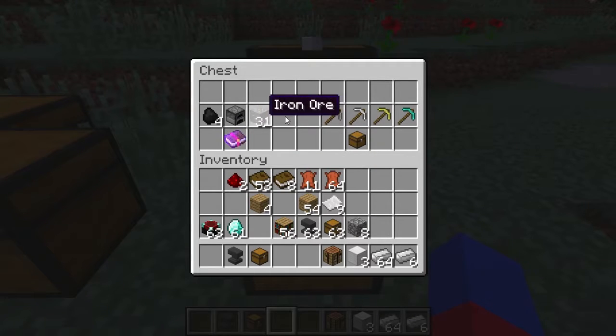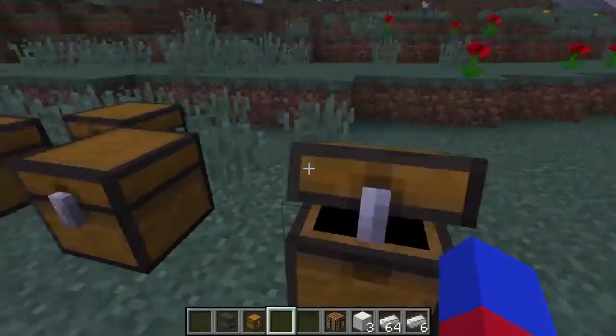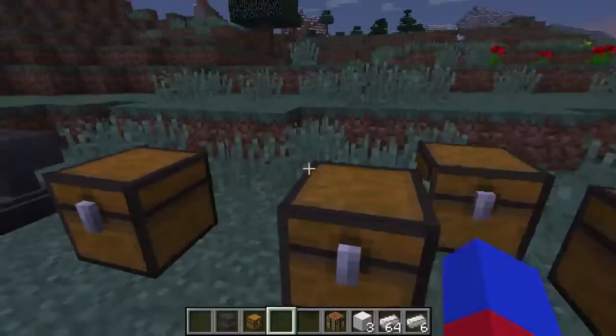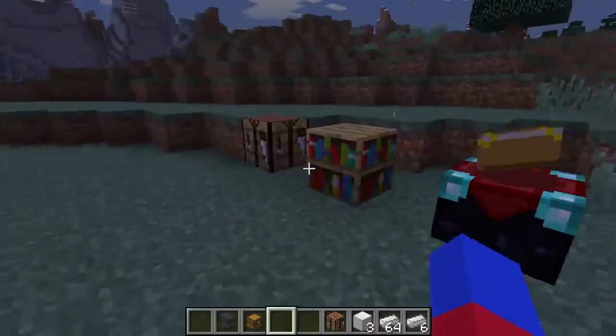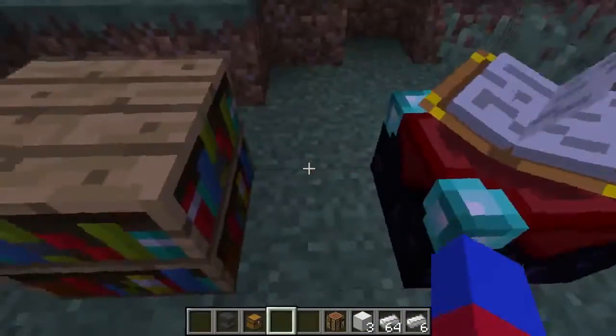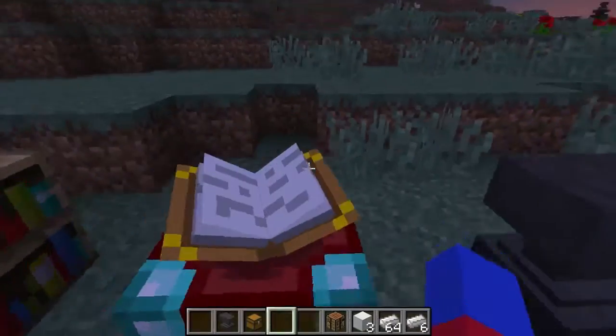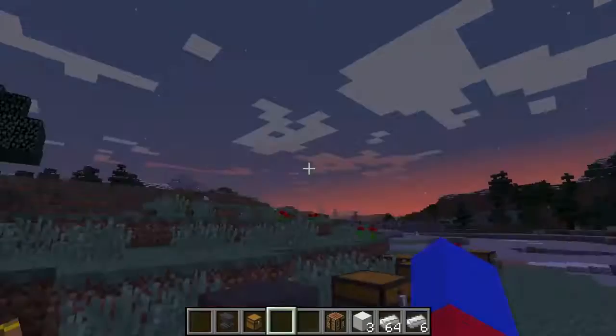You can get the iron and coal with a stone pickaxe or better. Name tags can be found in chests. Don't forget the lapis lazuli — you need one for every enchantment. You find it underground and I think you need an iron pickaxe or better to mine it.